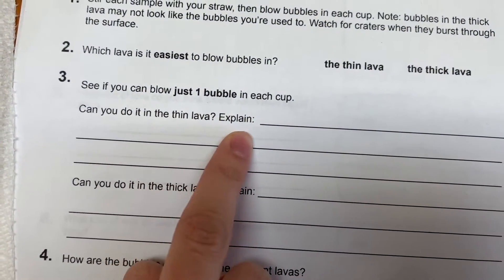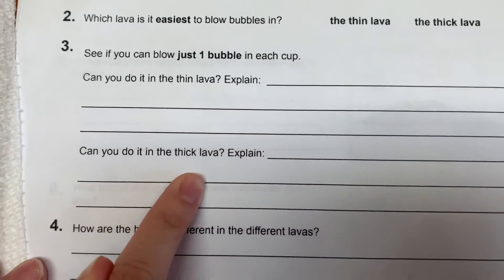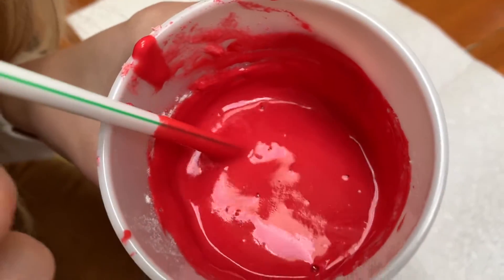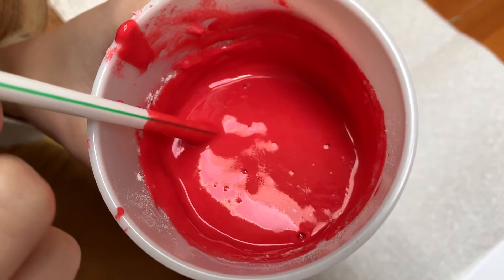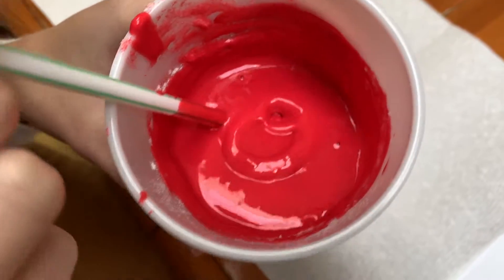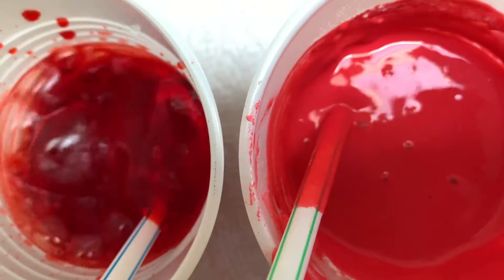So can you do it in the thin lava? Explain how many came out when I tried to blow just a little bit. Now, what about the thick lava? I'm going to try to blow one bubble. I did it kind of gentle but nothing happened. I had to blow a little bit harder and eventually I got just one bubble. It was a lot easier to do it in the thick lava because it was harder to blow the bubble in the first place.